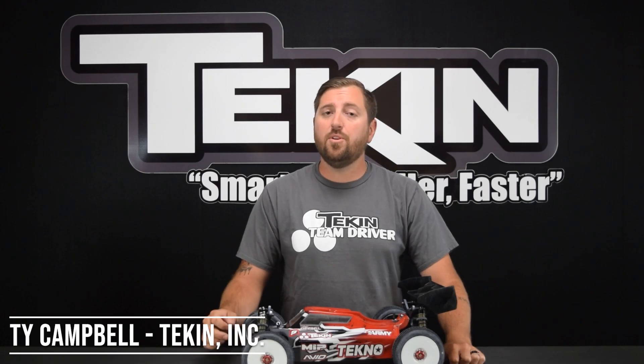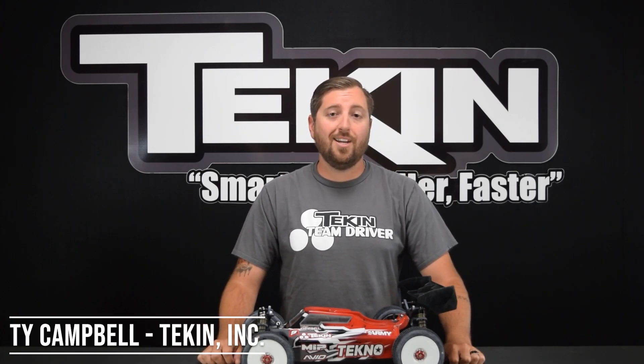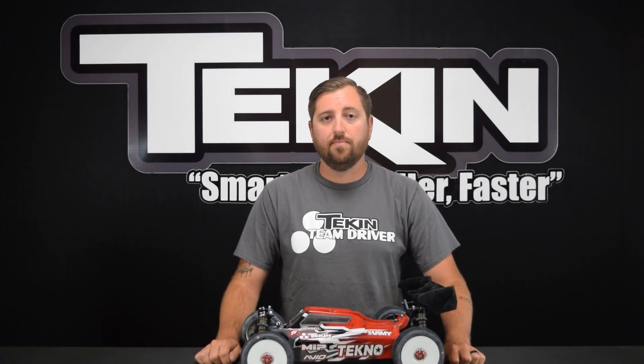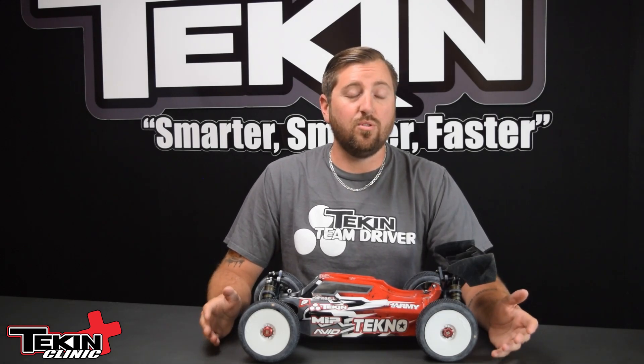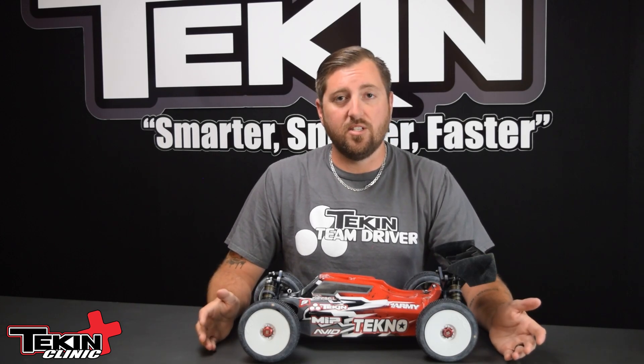Ty Campbell from Tekken Racing. In this video we're going to cover the torque level setting and how you can use it to customize the feel and performance of your car, buggy, or truck and help you dominate the racetrack. To put it as simply as possible, torque level allows you to adjust how punchy your car is. This is another feel setting that lets you further customize the feel and performance to suit your driving style, no matter what car, buggy, or truck your brushless system is installed in.